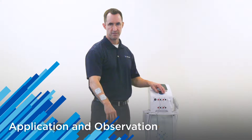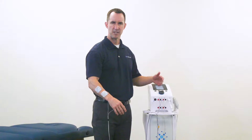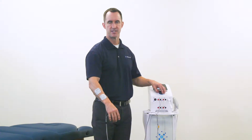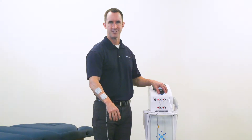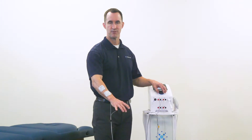What I'm going to feel very quickly is a sensory stimulating vibration sensation, which is targeting those sensory nerves. Then as I keep increasing the intensity, I'm now targeting motor nerves, and if I keep going you will see a full contraction of my wrist extensors, with my wrist elevating along with my fingers.